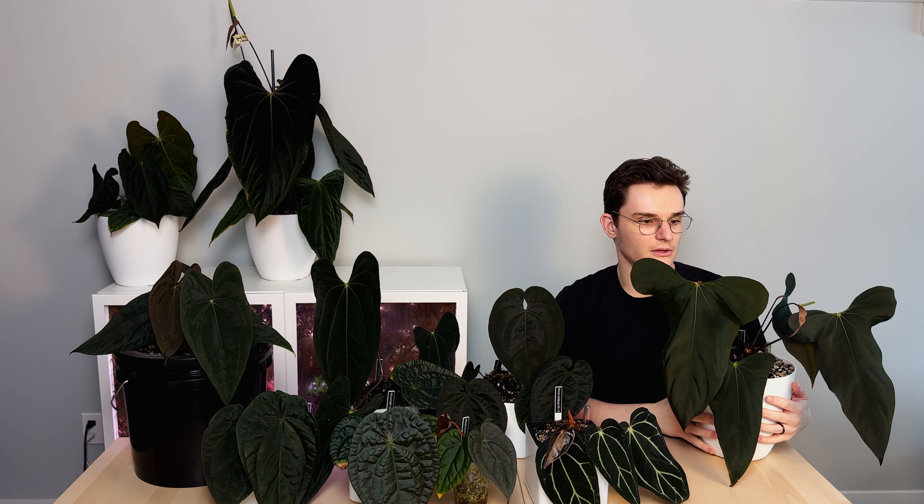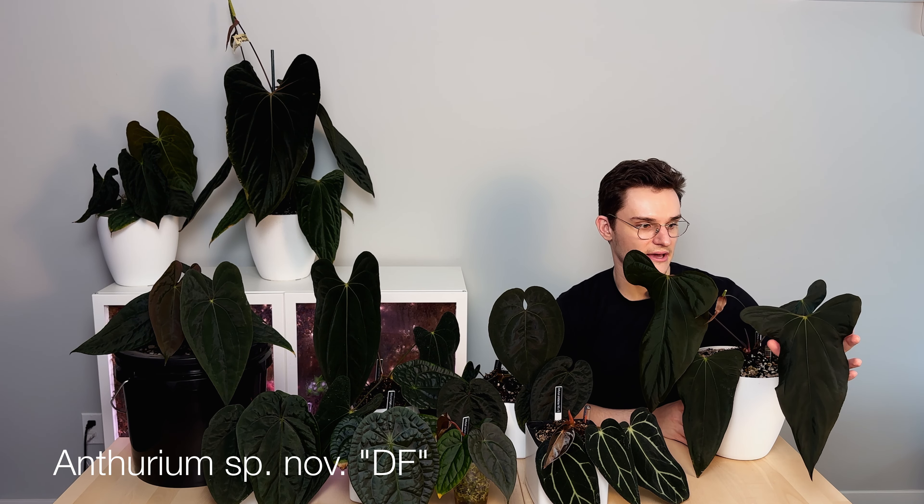The next probably blackest species to grow is this Anthurium Espinov DF. You can see it darkens to this beautiful black color. This one is an emergent leaf so it's not quite there yet — I've got to be real careful not to scrape it on anything. This one I'd say has more of a purple undertone. I'll insert some pictures where it looks a little bit clearer and more dramatic.